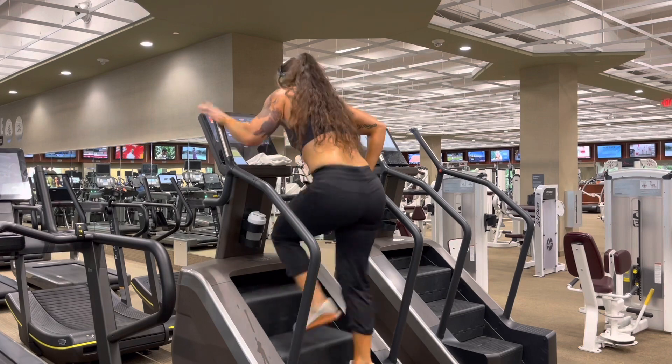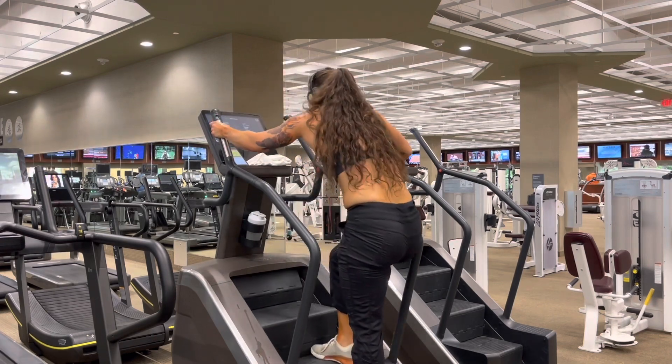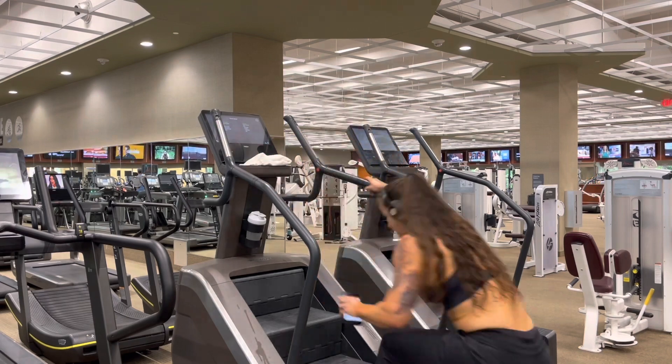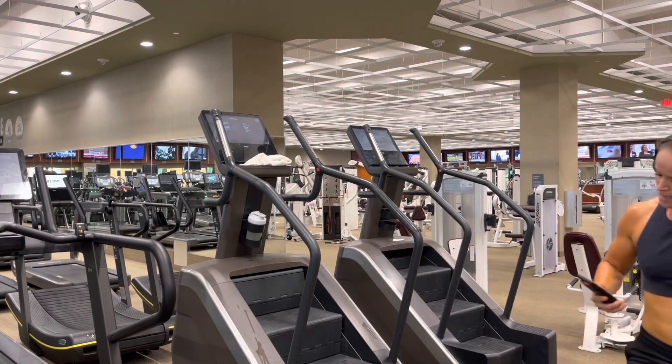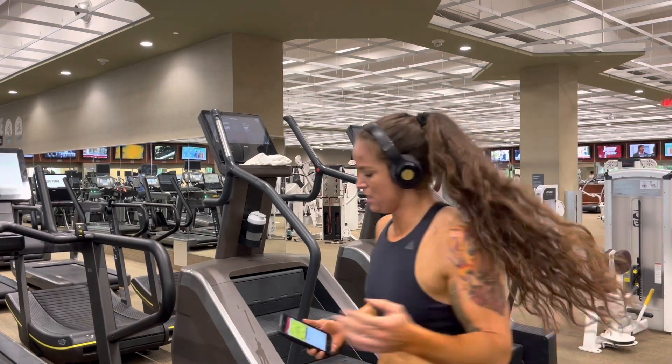After you complete your 30-minute heart rate training, try not to fall off your modality like I did here. Very important when you get done — this is not optional: you must do at least a five-minute cool down walk. You can do it on the modality you're on, or I just walked around the gym until my heart rate got down.